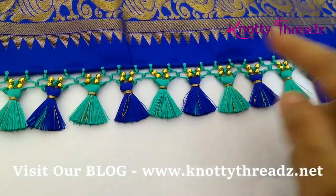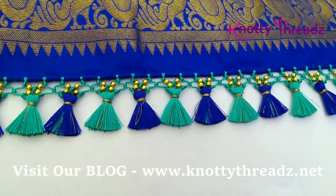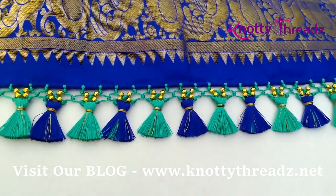If the sari has three colors, you can do the honeycomb part in one color and then use the remaining two colors to do the tassels. That also looks really good.